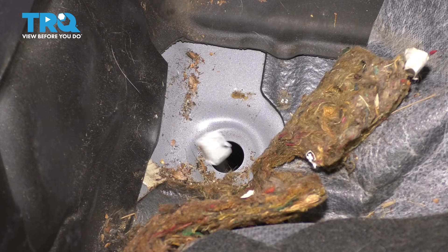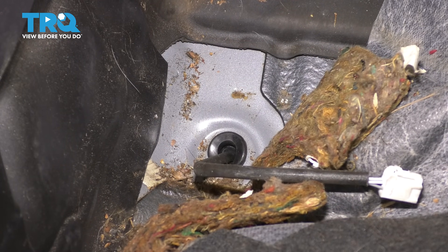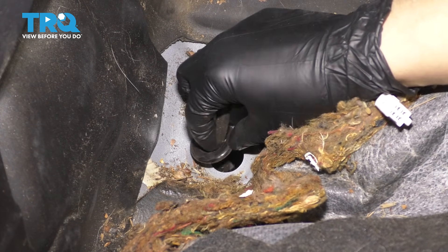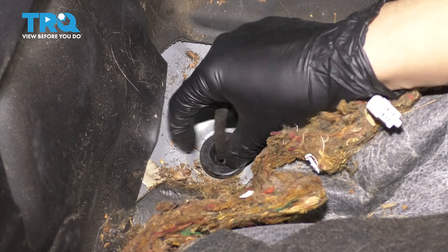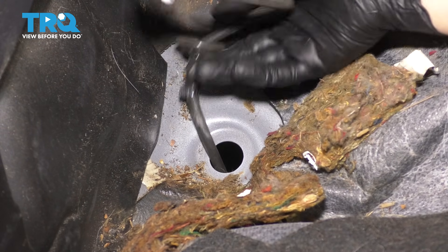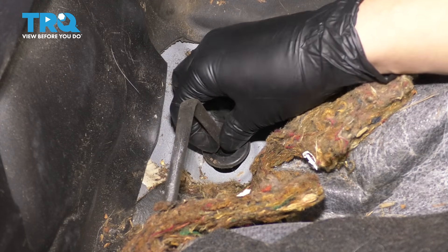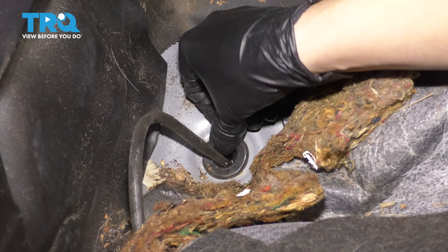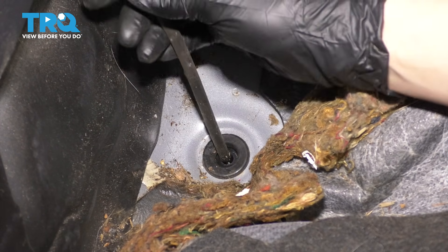Because the grommet's already popped off, you can send the old sensor right down through the floor. Take the new one and bring it up. Since I'm down here, I'm going to push this rubber gasket through. With this pushed through, we can push it back down slightly — this lip here has to seal up against the floor. Let's clean up some of this debris here. That's sealed up.